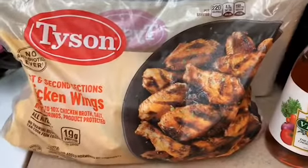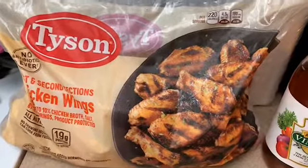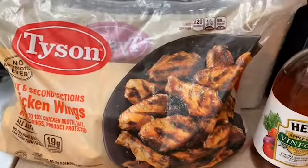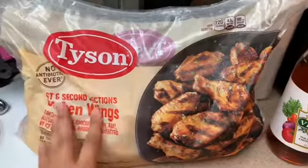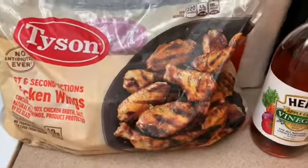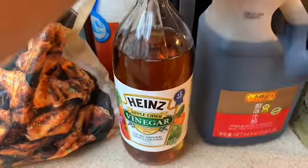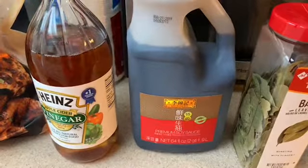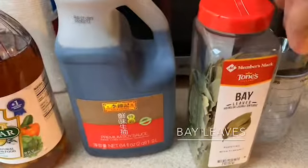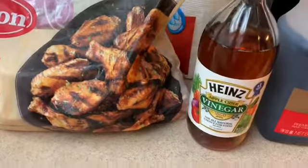Hi guys! Today I'm going to teach you how to make chicken adobo in the instant pot. First you're going to need Tyson chicken wings — I like to get chicken wings because it's more tastier. You're going to need apple cider vinegar, some shoyu sauce, and bay leaves. These are the main ingredients to make chicken adobo.